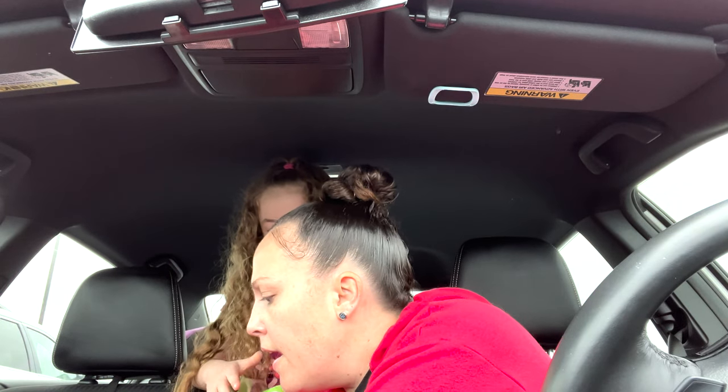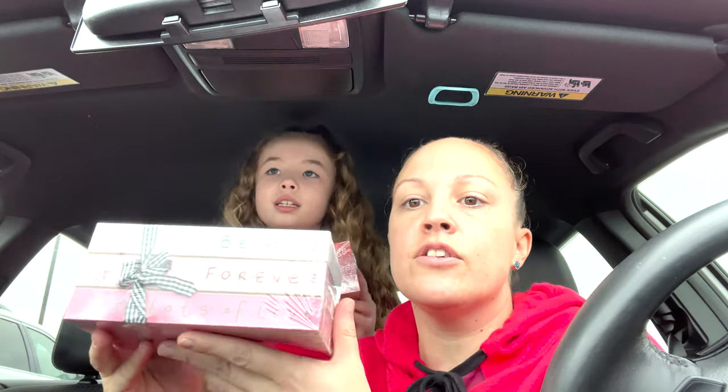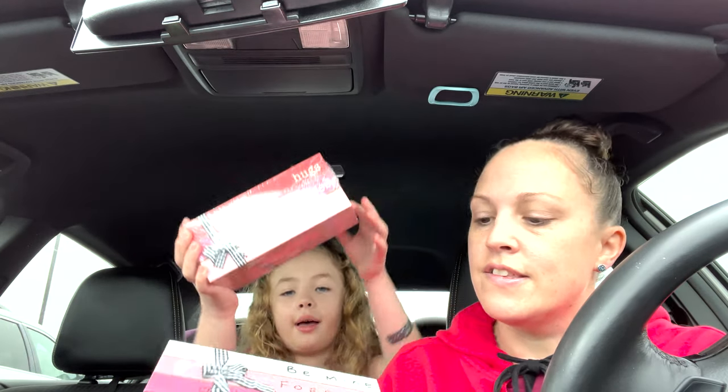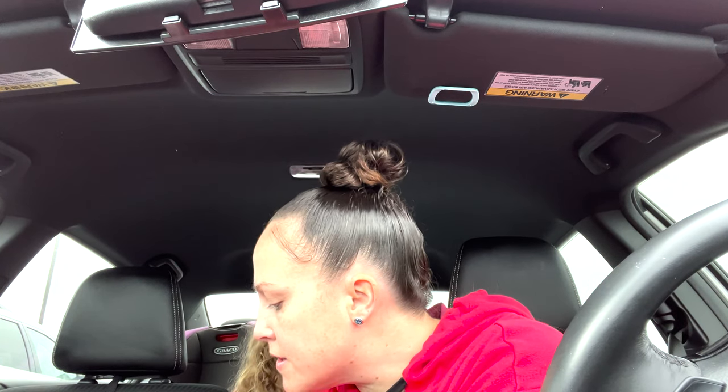And then they have these cute little decor pieces — they look like books. These were so cute and they were only a dollar: 'Hugs and Kisses,' 'Love You Always.' And then they had this little wooden one. They also have some cute socks — you know I love socks and I love giving socks! We got little sloths, little hearts and kisses of course, Mommy's got socks with 'XOXO,' little gnomes, and little cupcakes.